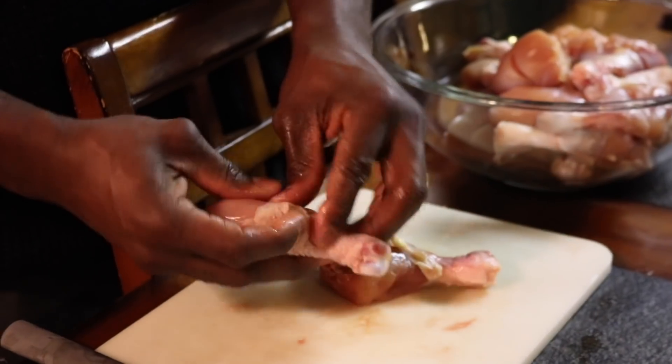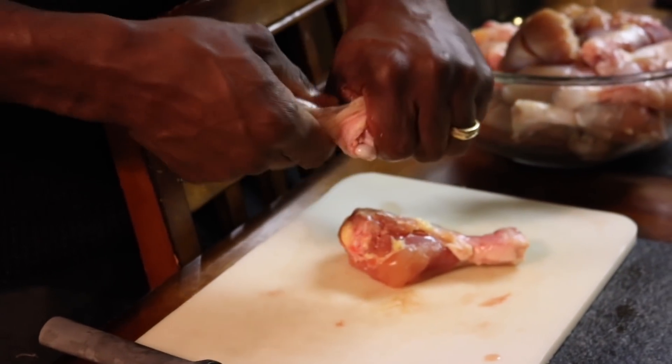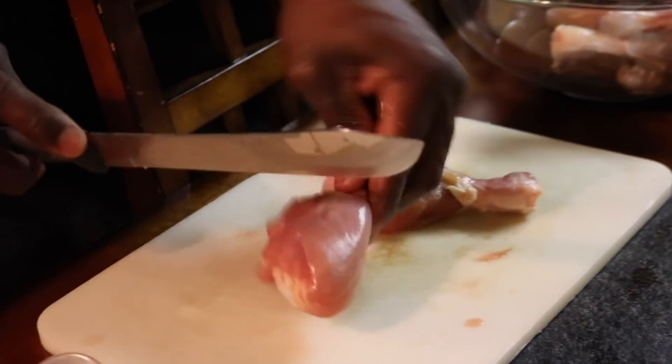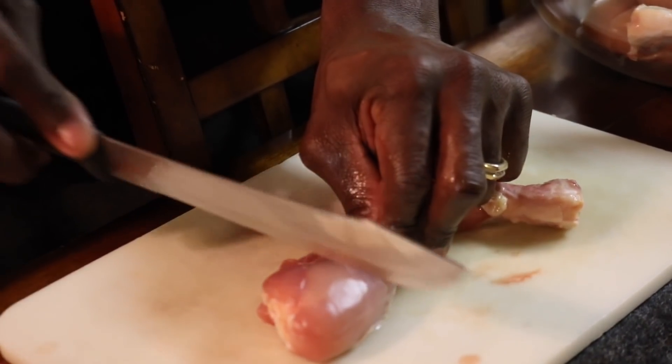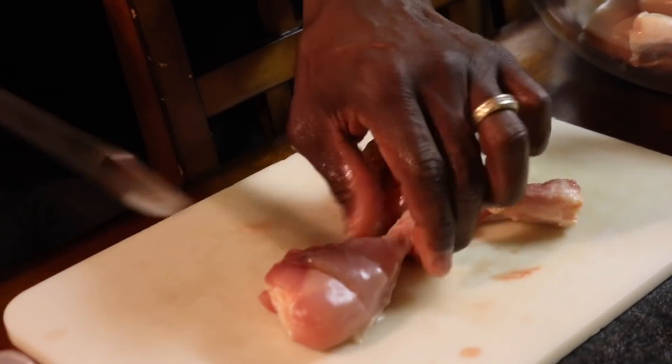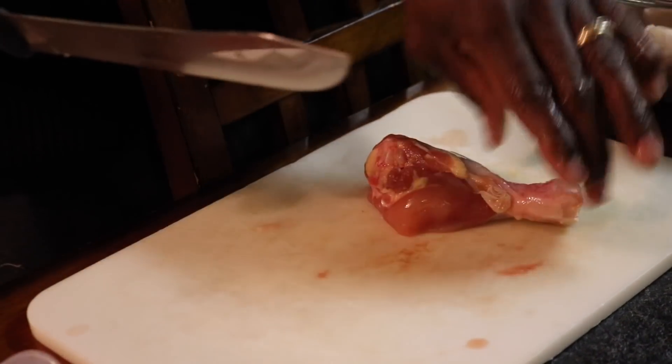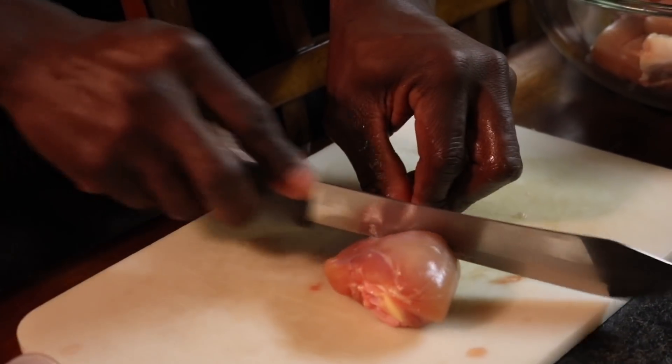The first thing you want to do is set your oven to 400 Fahrenheit and let that go ahead and preheat. Then I'm going to show you how to prepare your chicken. To get the skin off, just put your thumb under it, grab it, and pull that skin right off the bone. Then we are going to make two slits — one right there down to the bone and another right there down to the bone. Flip it on the other side and split it down to the bone the same exact way — two slits all the way down.